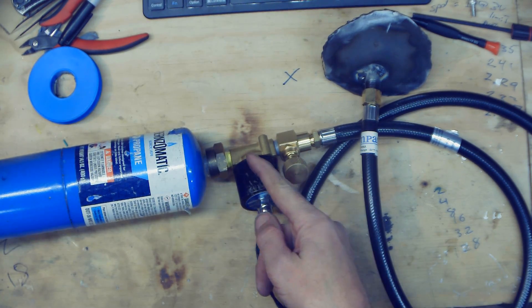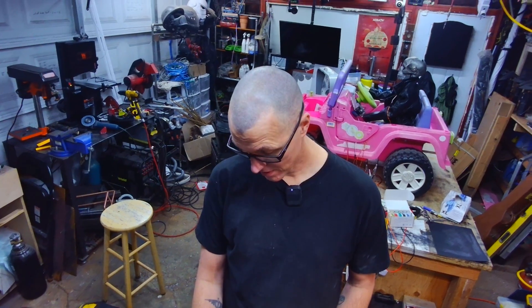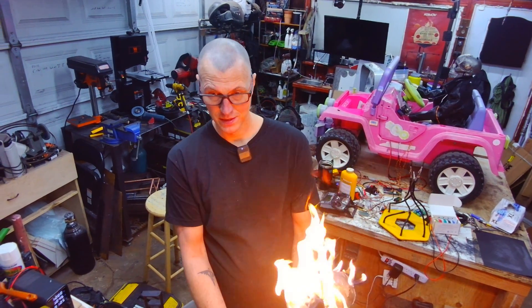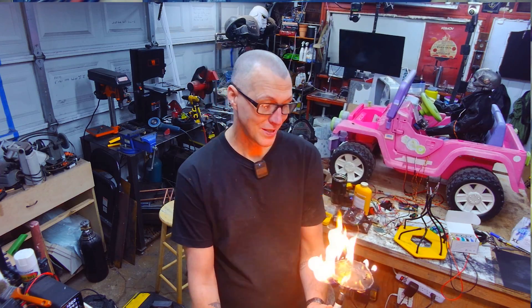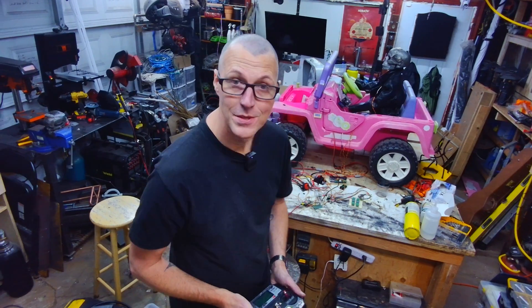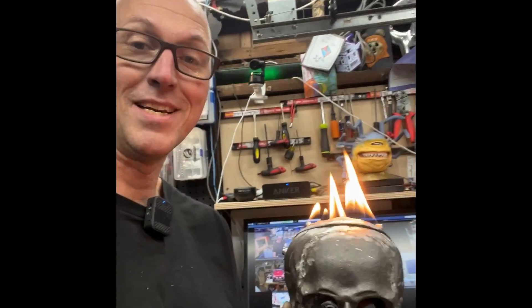This hooks up to a solenoid here, and when I apply 12 volts you can turn it on and off. This allows me to control the flow. That's more than I expected — that's quite a lot, actually. Let's turn it down a little bit. I don't need to worry too much about fenestrating little holes here, because apparently there are tons of holes in it. After a brief conversation with ChatGPT, I added GPIO pins 18 and 19 to control two relays — one for the propane and one for the arc generator. Suck it, Thomas.